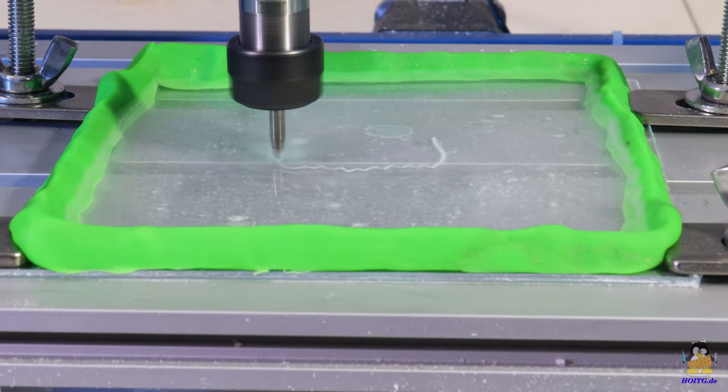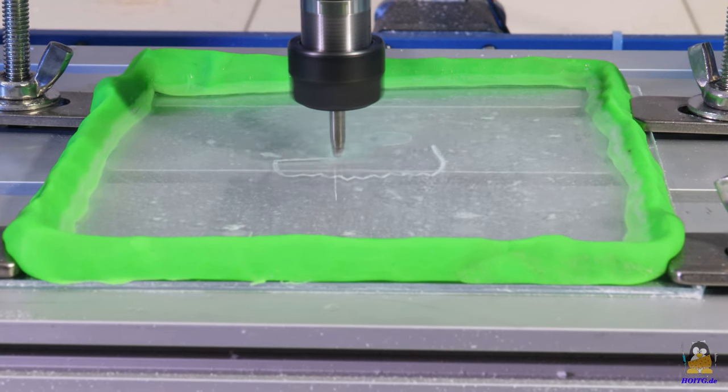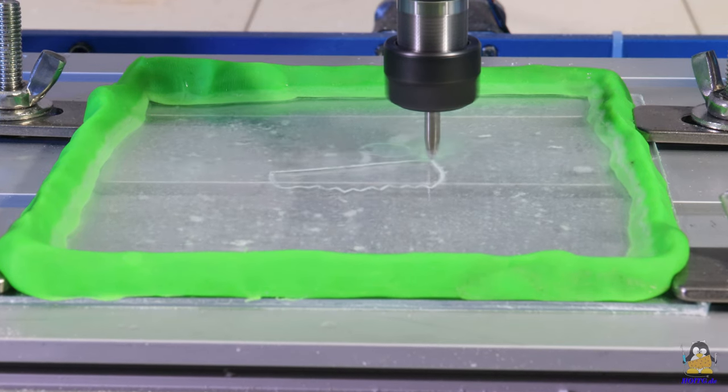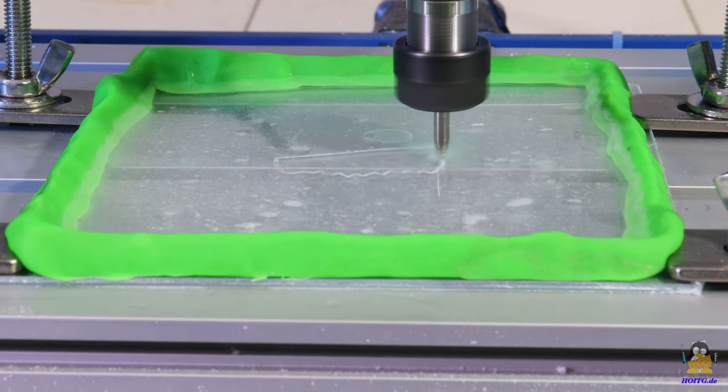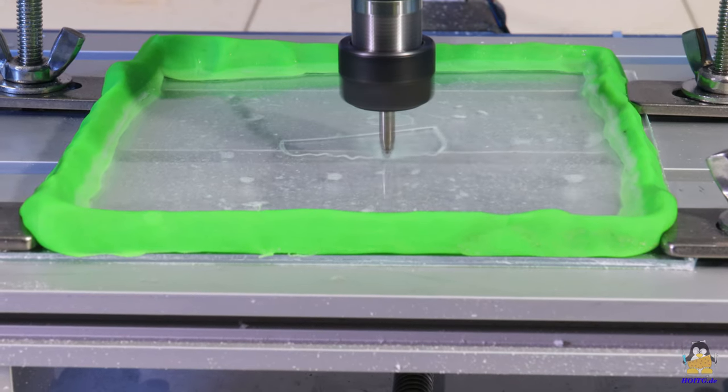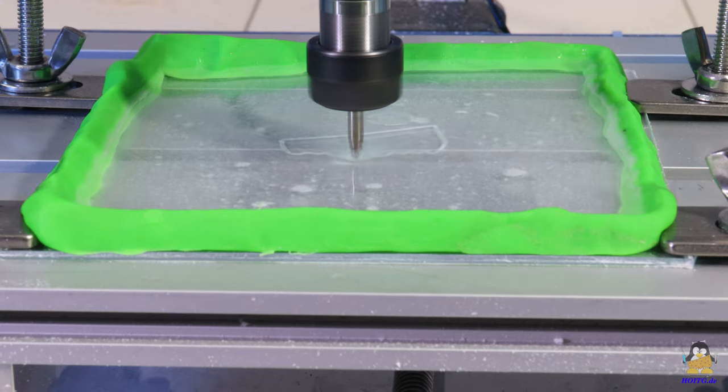As the next test, a 2mm plexiglass plate is engraved with one of the 30-degree V-bits. For the purpose of cooling, a bowl formed of modeling clay is filled with water. The results can be seen in high-resolution photos on the website.